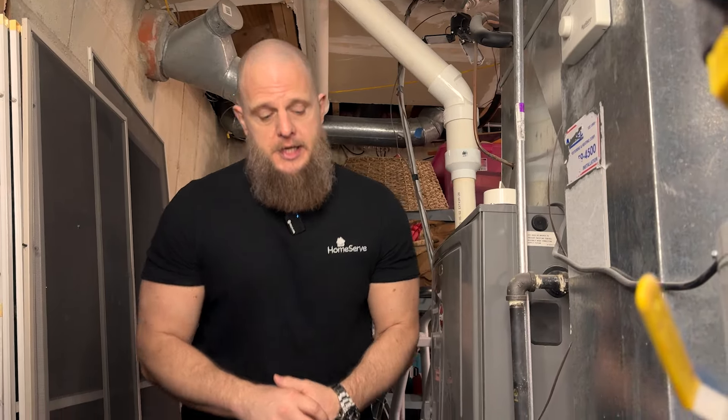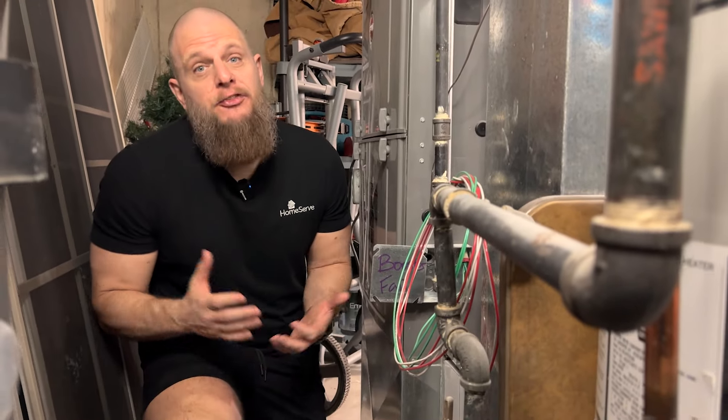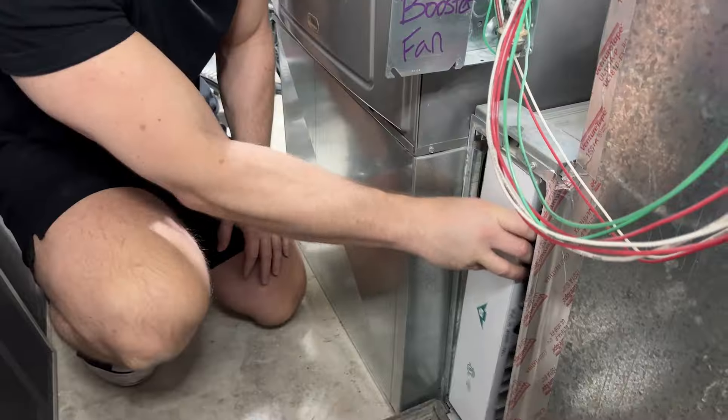First, figure out what size filter you need. Getting the right size air filter is essential for efficiency. If the filter is too large, it won't fit in the slot in your unit's opening. Too small, and it won't catch all the debris and air impurities it's supposed to be filtering out.